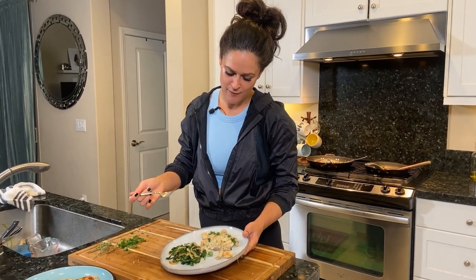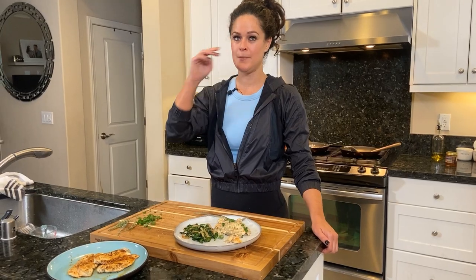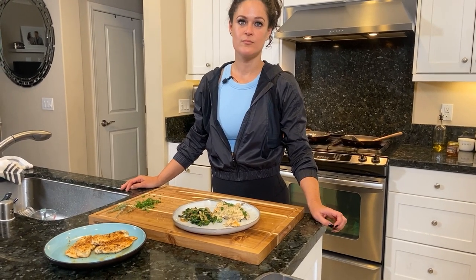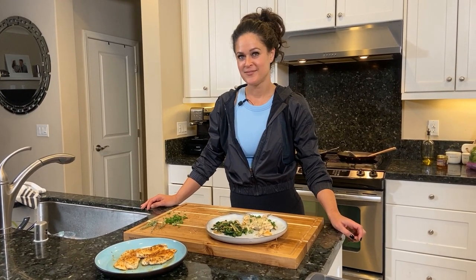That literally took us, what, 15 minutes? Actually, like 15 minutes — the video itself took longer, but you could do this in 15 minutes. Two minutes on each side for the chicken. And what else could you have this dish with? If you're not carb-conscious, you can have this with mashed potatoes, rice, sweet potatoes — you name it. Or you can make a sandwich out of it with some wheat bread.